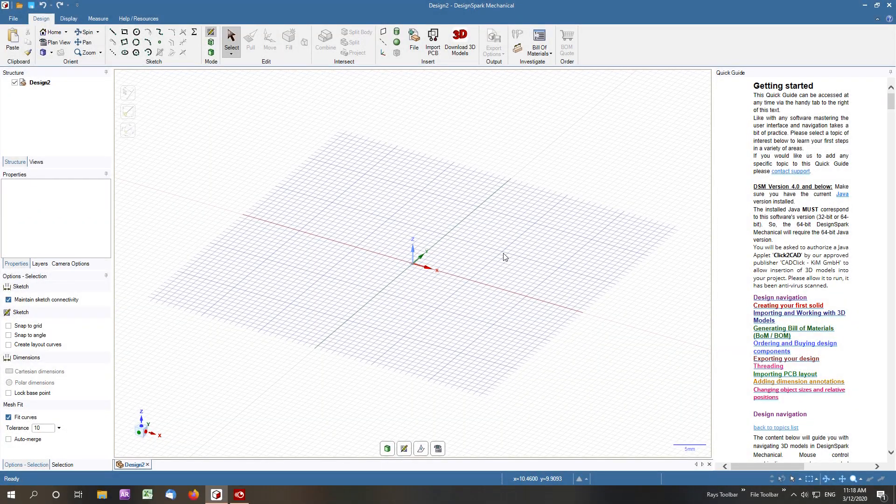Here we're working on a 10 millimetre bolt, metric thread, 60 degree pitch. We'll start by drawing the actual bolt itself. We need to allow tolerances. The actual drill size for a 10 millimetre bolt is 8.5, and to build in tolerances we go minus 0.35.